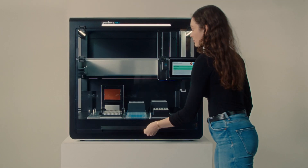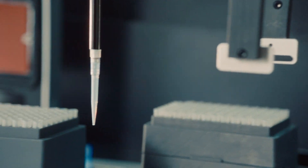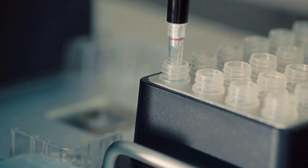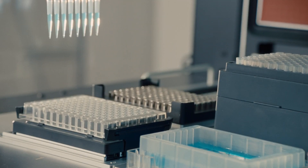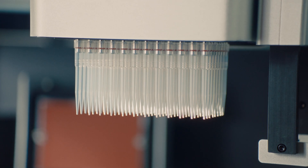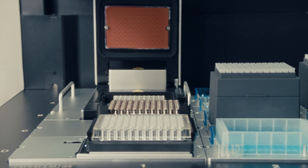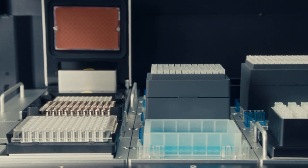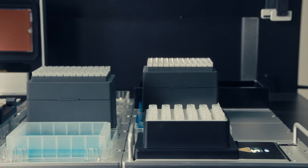The Opentrons Flex is the next generation platform from Opentrons. We'll have single and multi-channel pipettes ranging from one to a thousand microliters. We'll also have multi-channel pipettes and enabling a 96 channel pipette as well. On the Opentrons Flex we have 12 flexible deck slots which can house various labware, reservoirs, and tip racks required for your particular protocols.